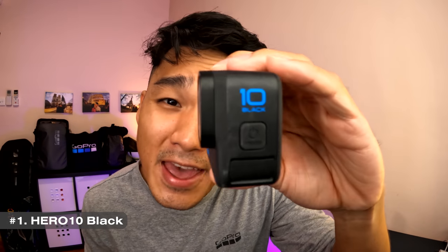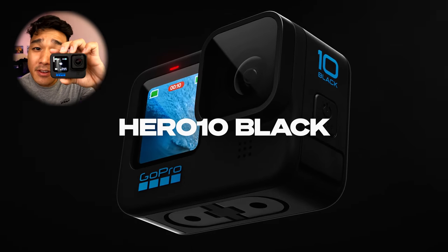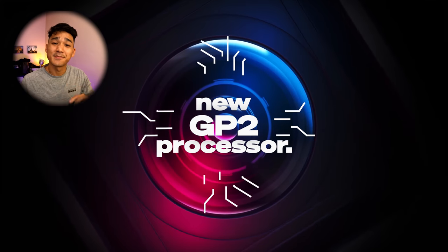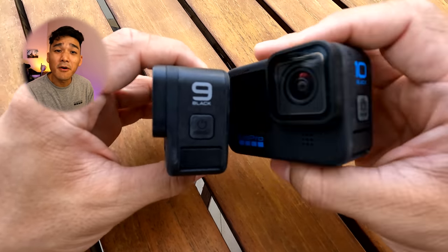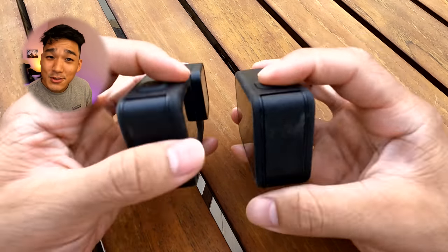Number 1. This is Hero 10 Black — the next-generation flagship GoPro camera that is powered by the new and revolutionary GP2 processor. I know what some of you might be thinking: Hero 10 looks so similar to the Hero 9. Well, there is a really good reason why the Hero 10 form factor is the same, so make sure you stay till the end to find out why. That said, while it may look similar on the exterior, Hero 10 is a completely different camera under the hood. And here are the reasons why.